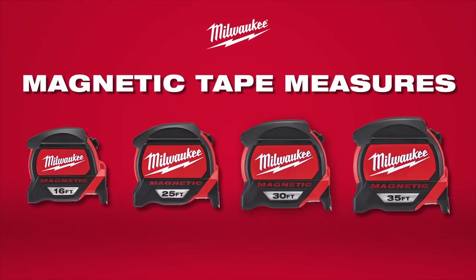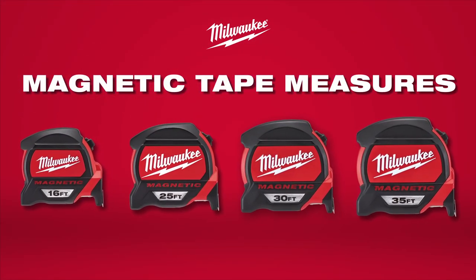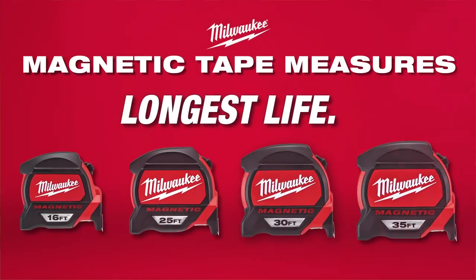Experience maximum durability with new Milwaukee magnetic tape measures, delivering the longest life in the industry.